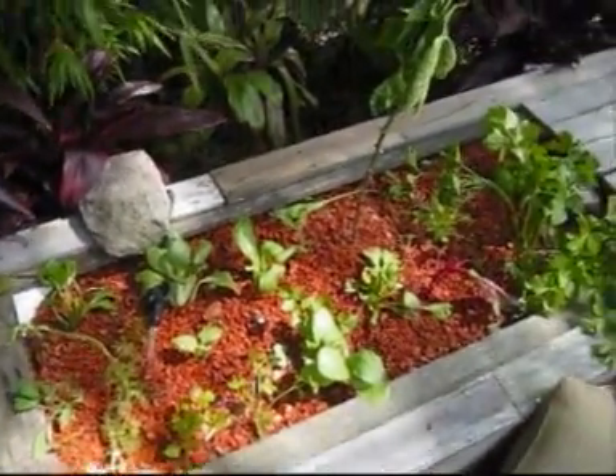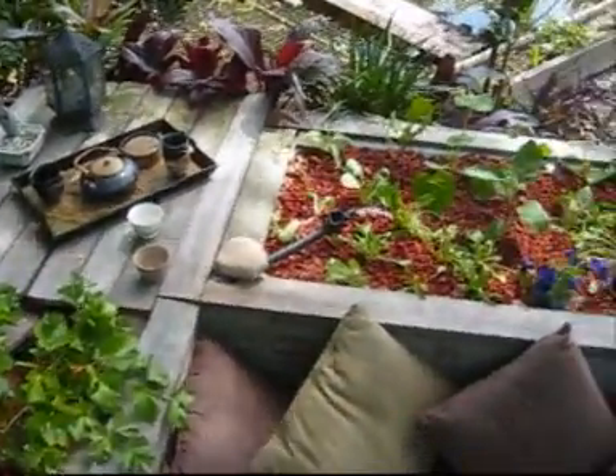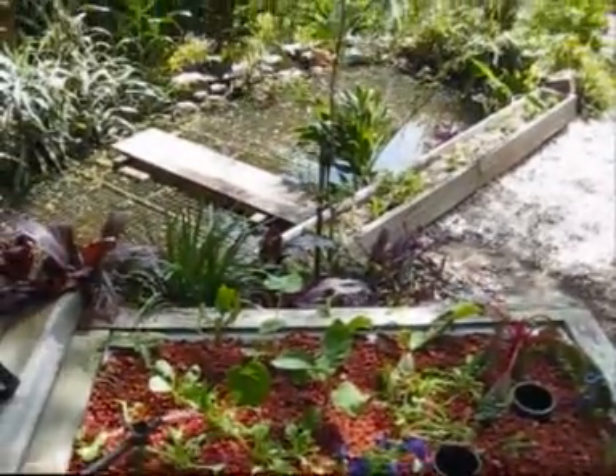This is the Yabby Pond grow beds using crushed terracotta roof tiles — I've got two of them.